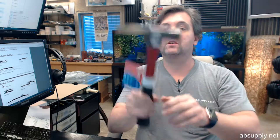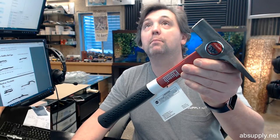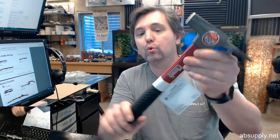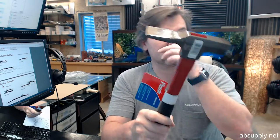Hello, my name is Rich Howard, owner of Architectural Builder Supply. This video is to bring you a closer look at the Plum No. 11502 Fiberglass Handled Wide Bit Brick Hammer.